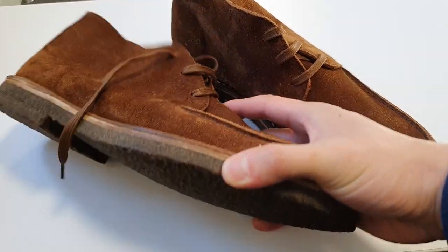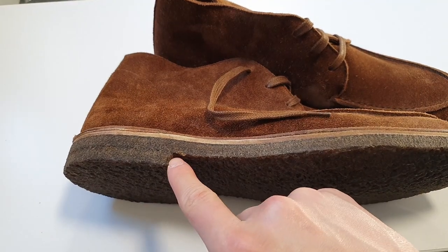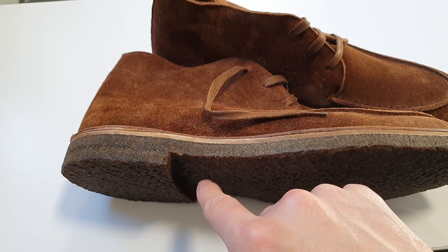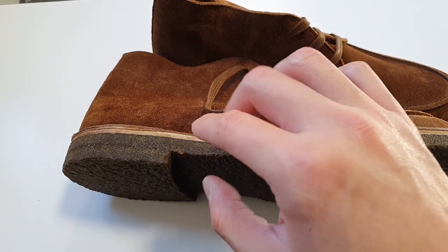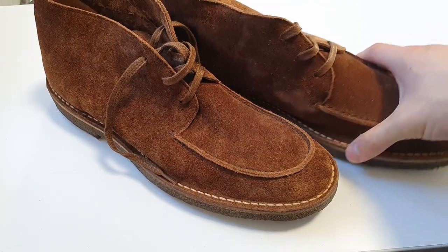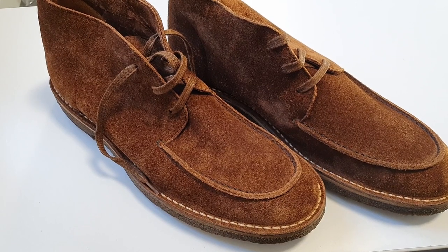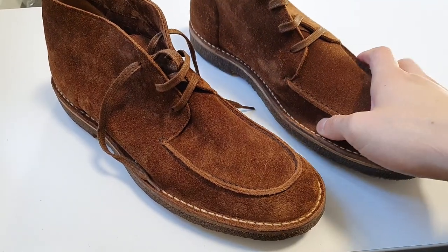I bought insoles to protect my feet from fatigue, because the crepe heel will eventually compress given my weight. However, the shoes fit so perfectly that I can't actually fit the insoles in — but that's okay, I can use them in other shoes that are slightly big for me to fill up the space.